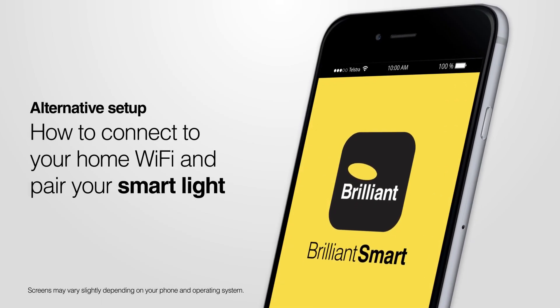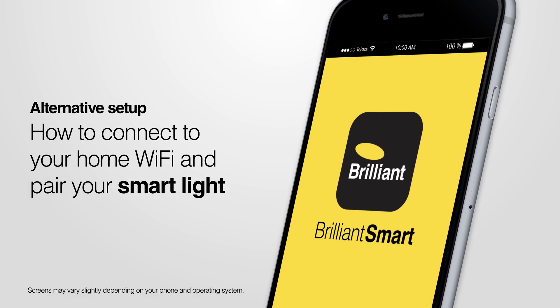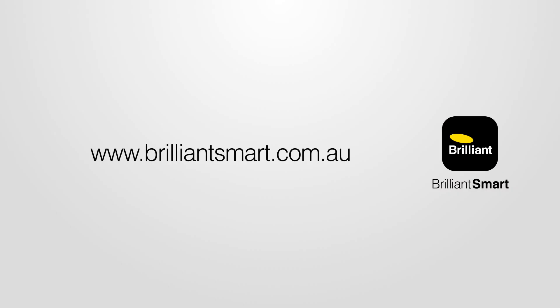How to connect to your home Wi-Fi and pair your smart light. Before you begin, you will need to have downloaded, registered and set up your Brilliant Smart app. See the website for details and other how-to videos.